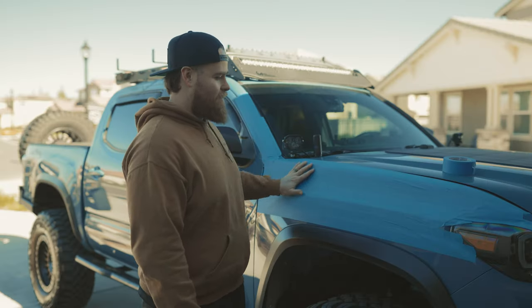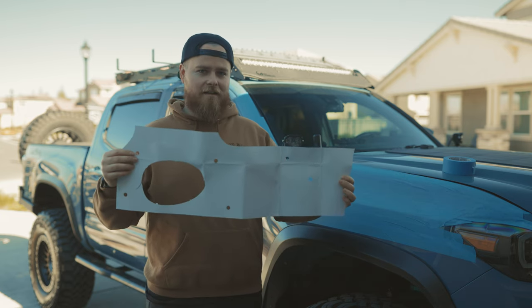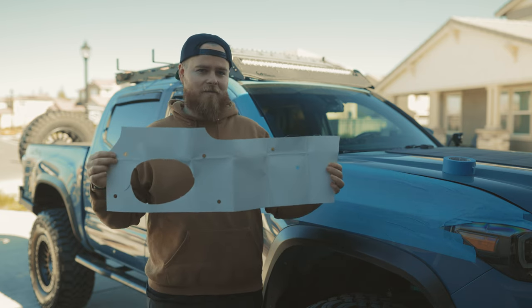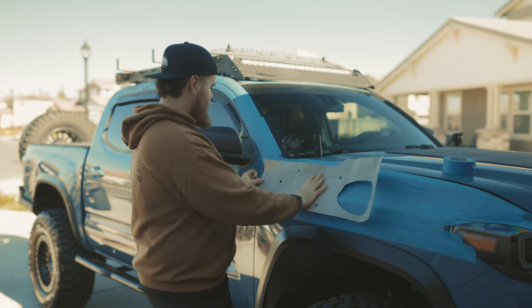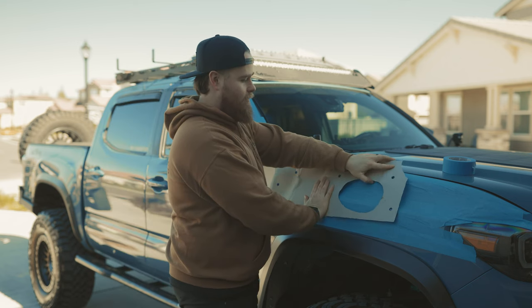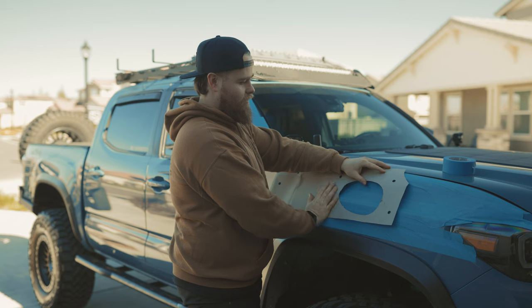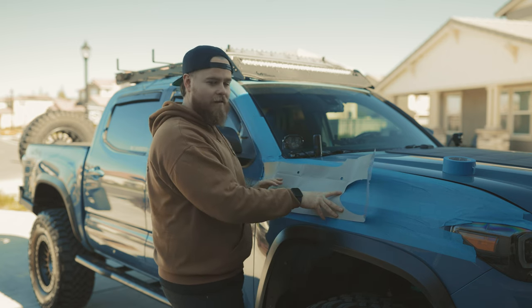Once we've got our fender taped off, step one, we're going to take our template. Now a lot of you guys are going to think it's on the white side, which is what we thought too, but it's actually going to be on the brown side. So you're going to line this up directly with your fender on the side, this top piece with the top of your fender. Then we will tape everything off and mark our holes — and then pray that we did it right.